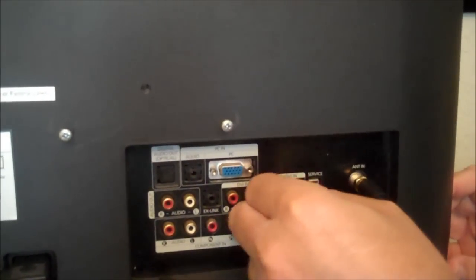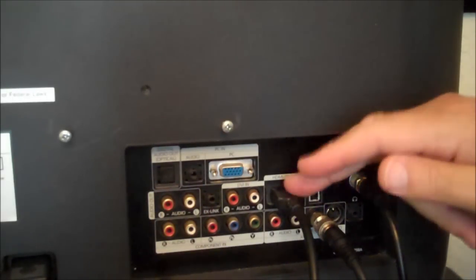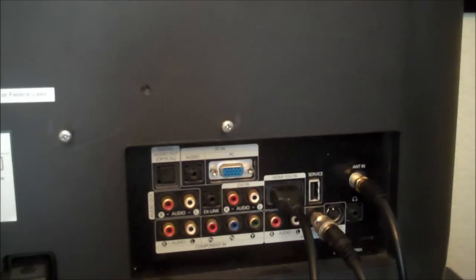An alternative connection method would be if you have a surround sound receiver, a home theater receiver, or an AVR — they're all the same thing basically. Plug the HDMI cable into the back of your AVR, and then your AVR is plugged into the back of your TV.